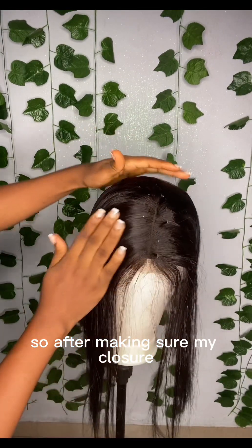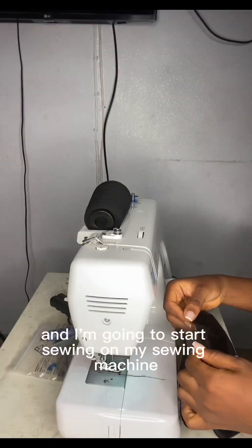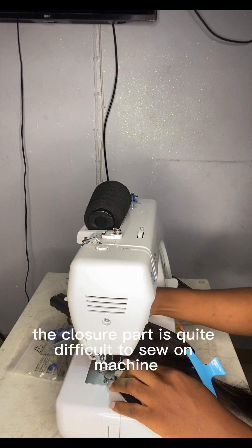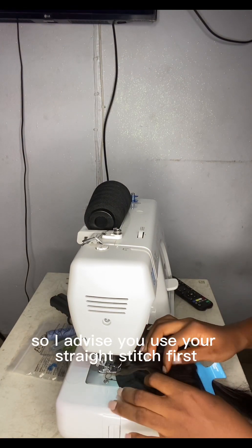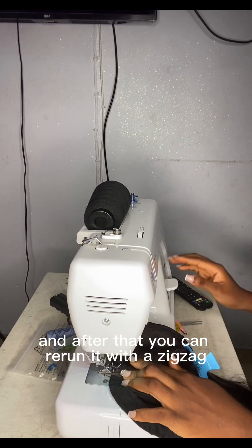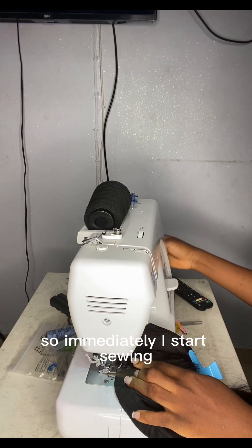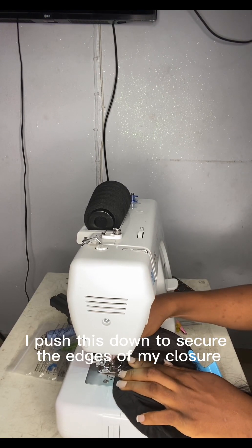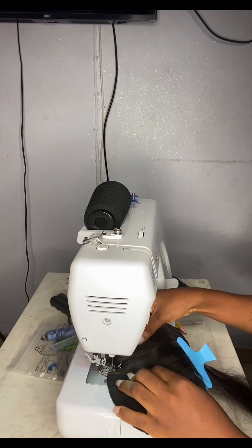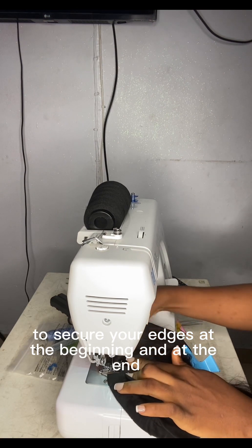After making sure my closure is well secured to my dummy cup, I'm going to clip it and start sewing on my sewing machine. The closure part is quite difficult to sew, so I advise you use your straight stitch first to sew around the closure, then rerun it with a zigzag. The reverse button I'm pushing down secures the edges of my closure so it doesn't start loosening. Always use the reverse button to secure your edges at the beginning and at the end.